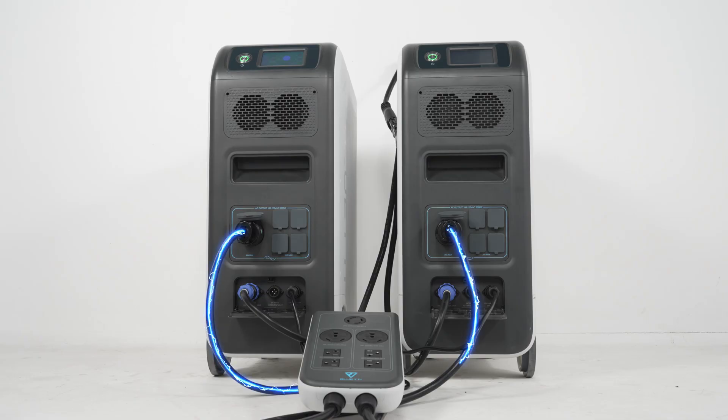This is Bluetti Support, a knowledge base to help you have a better experience with Bluetti, and today we're focusing on how to build a split-phase system with the EP500 Pro.